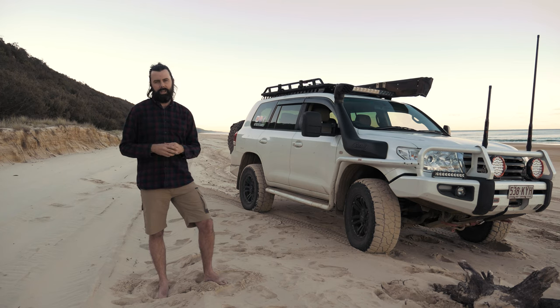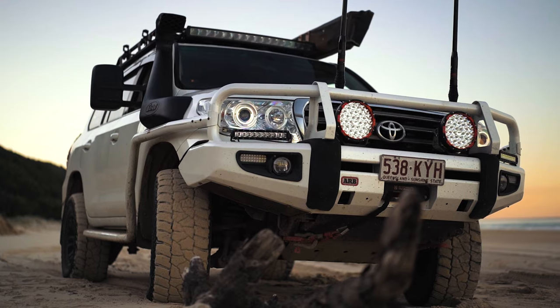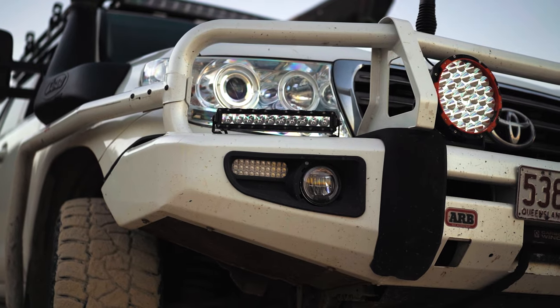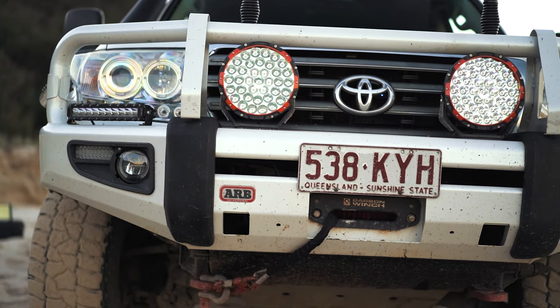The most obvious piece of protection that I have is my ARB Deluxe Bull Bar up the front. This is a full-size bull bar with the headlight loops. I specifically wanted headlight loops because I do a lot of travelling out west, and at night there's a massive amount of kangaroos around. The last thing I'd want is to strike a kangaroo on the corner of the vehicle and have one smash in a headlight in the middle of the night.